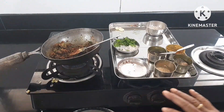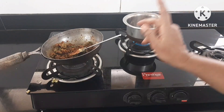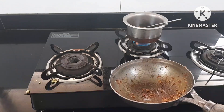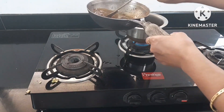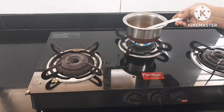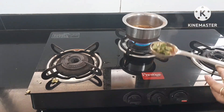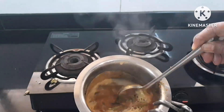We will close our gas. We are going to close the steel and put a steel plate on it. We are going to add a little water. This is the water. This is already bhaji. The bhaji is ready to be done. This bhaji is ready.